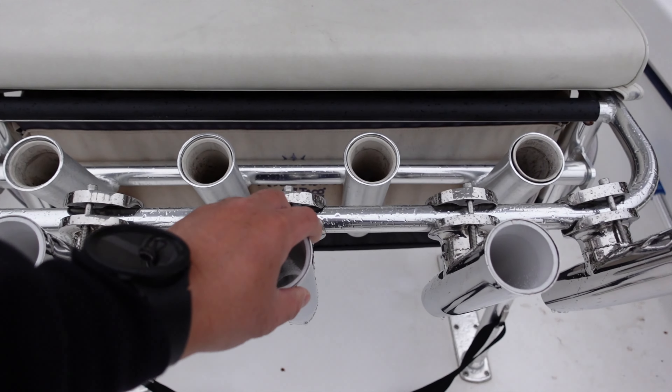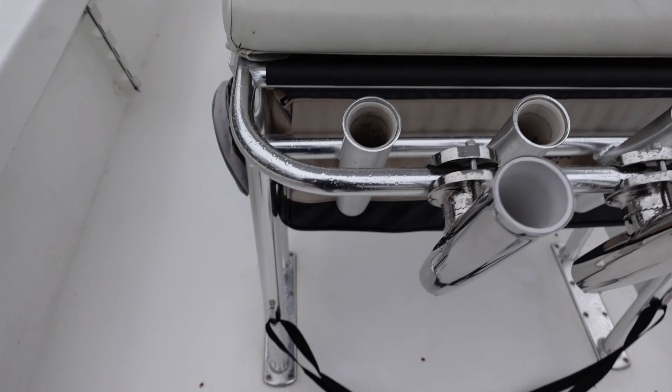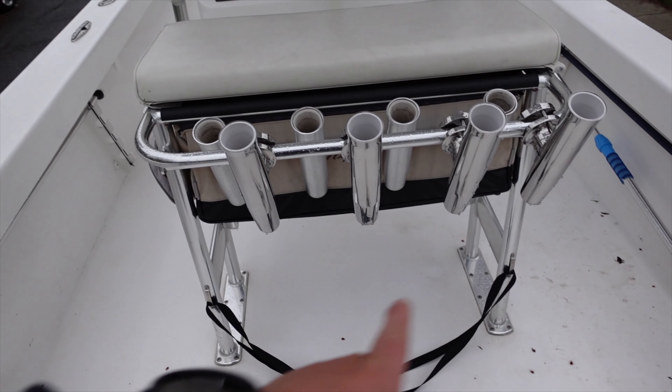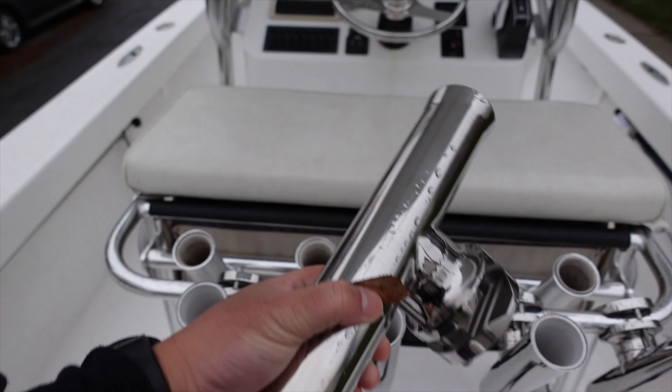These have actually worked really well so far. I need to add another one because I have extra space here. If I step back, you can see the four that are there. So now I can add a fifth one, so I bought another one.